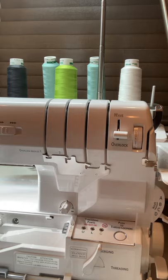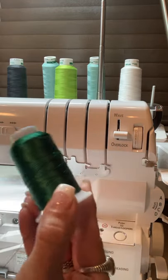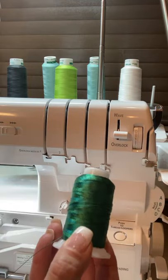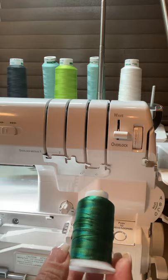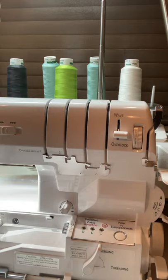One of the fabulous selling points for sergers is the ability to use thicker threads. This is a 12-weight thread by Wonderfill, and it is absolutely spectacular — it stands out far better than typical 40-weight embroidery thread. These threads can be run through the needles, but we generally run them through what are called loopers.